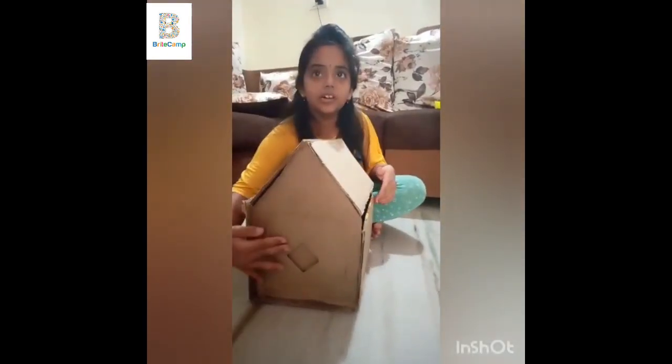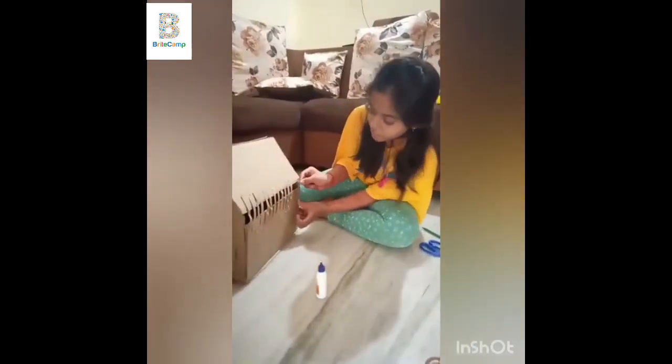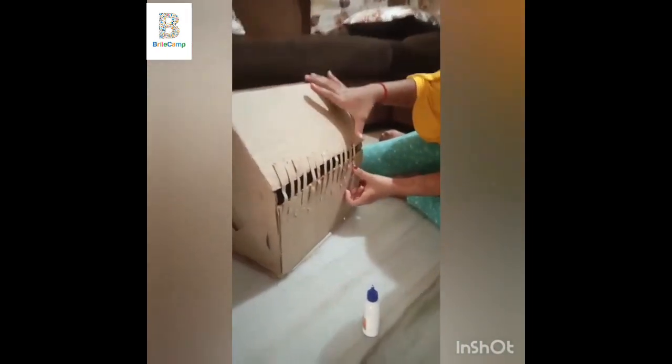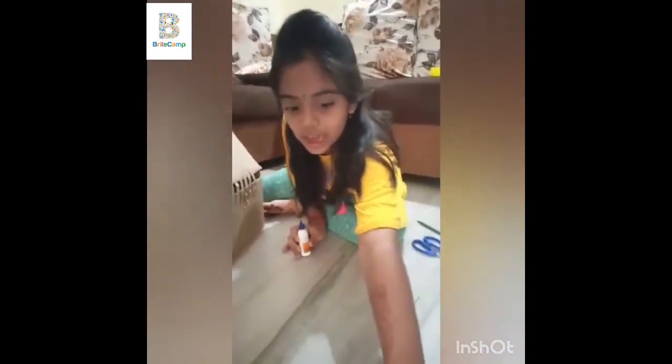And windows we have to cut like this and keep. For sunlight I made it like this, and for design like this. So we have to do like this.